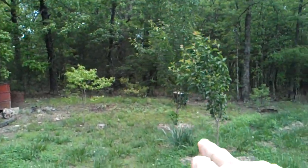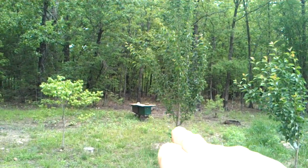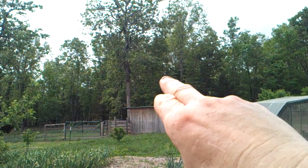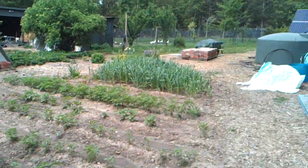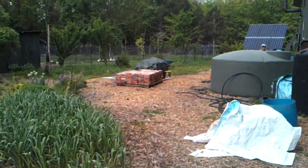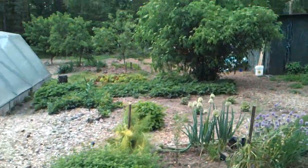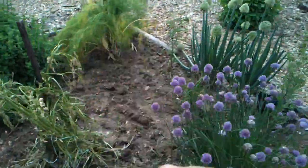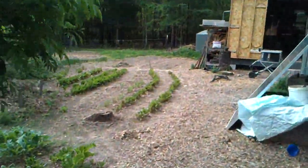We just caught that brown box right there — I did a split, so the green box there was a split, and then the brown box was another swarm that went way up in that hickory tree a couple days ago. I'll show you what we've been working on: taking care of the garden, getting things planted. I got more strawberries than you're going to be amazed at.